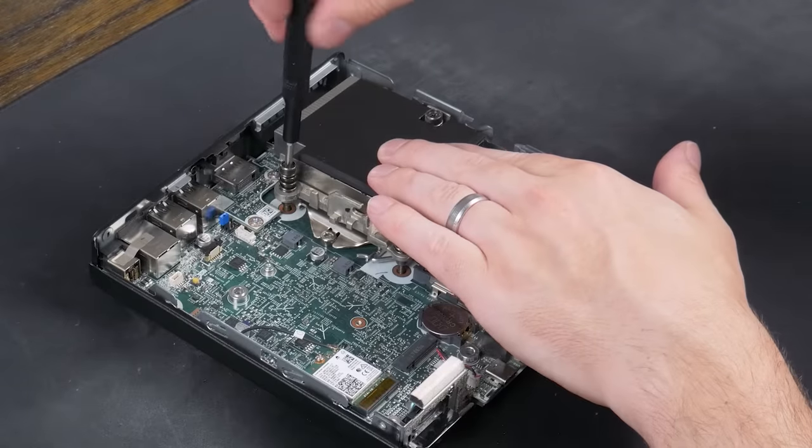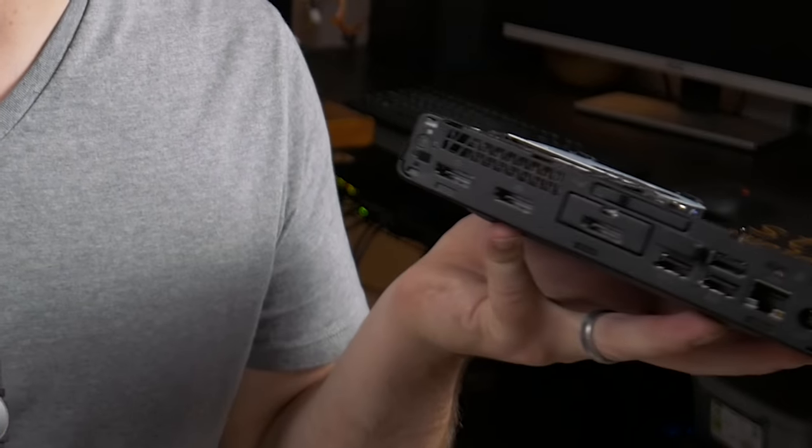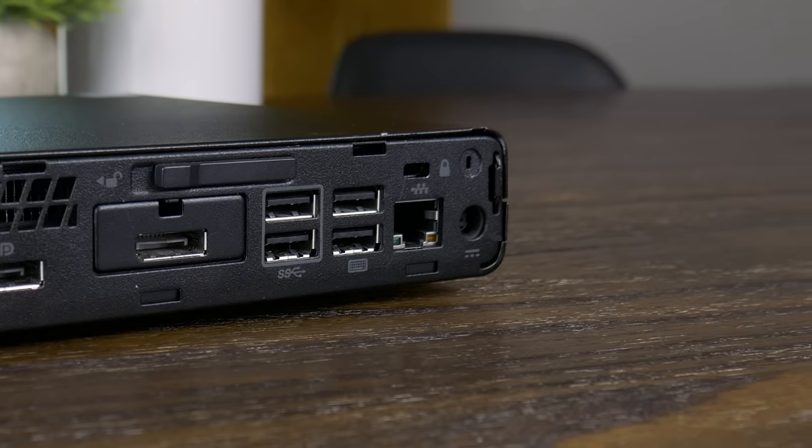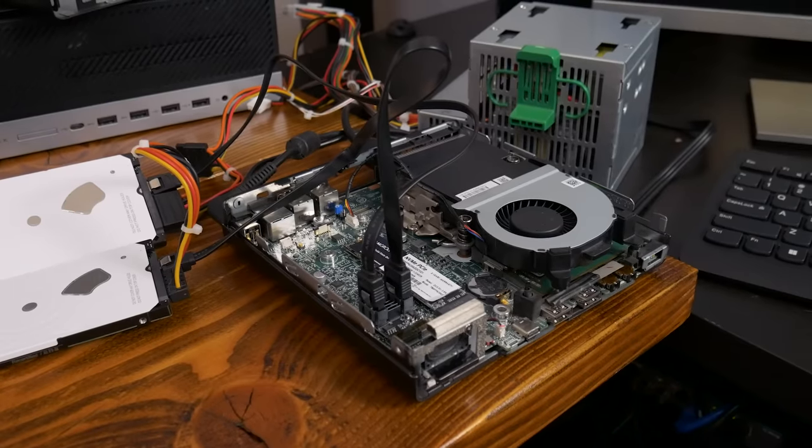Recently, I was working on this HP Elite Desk 800G3 Mini, and sadly one of the Wi-Fi antennas had completely been ripped off. This wasn't a big deal because I typically use wired Ethernet, but it was kind of sad just looking at the poor little Wi-Fi card with only one cable connected. But this got me thinking about how, as much as I love finding the most value in used computers, I've possibly been overlooking a great opportunity.